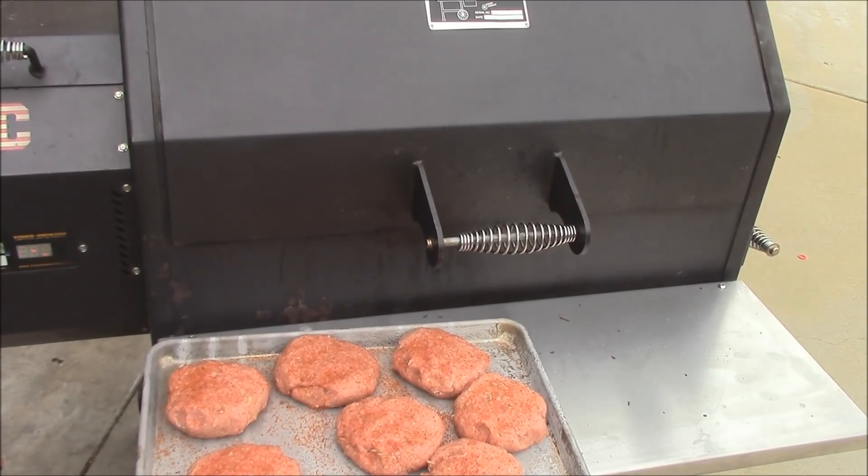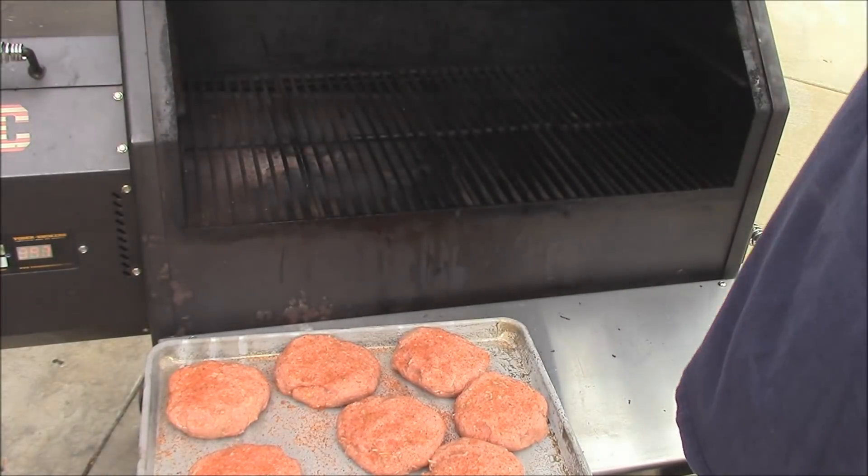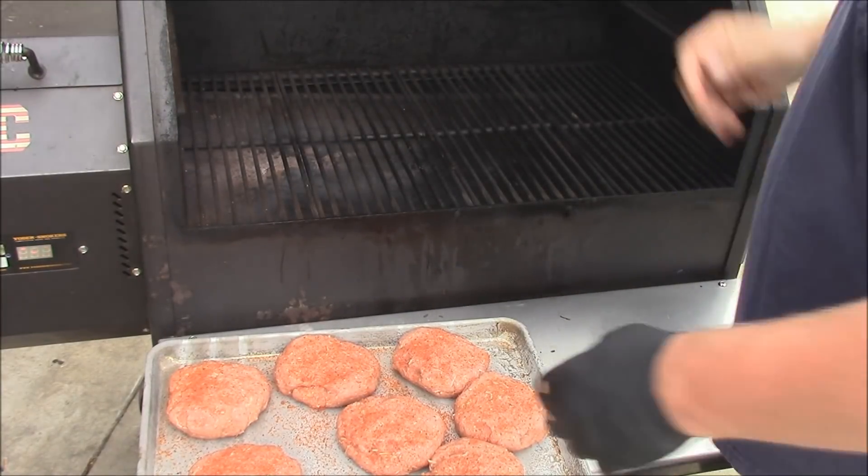I've got the burgers right here. I put a little Plowboys Yard Bird rub on there, and we'll put the burgers on the Y640. I'm going to put them on the second shelf in a minute. Let's put some of that chicken on it.